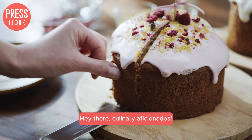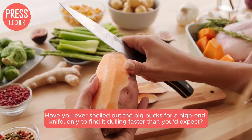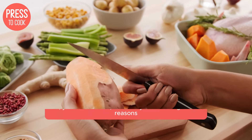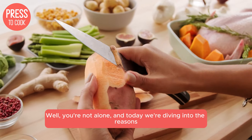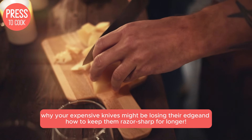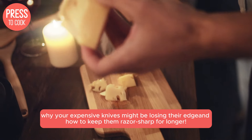Hey there, culinary aficionados! Have you ever shelled out the big bucks for a high-end knife only to find it dulling faster than you'd expect? Well, you're not alone and today we're diving into the reasons why your expensive knives might be losing their edge and how to keep them razor sharp for longer.